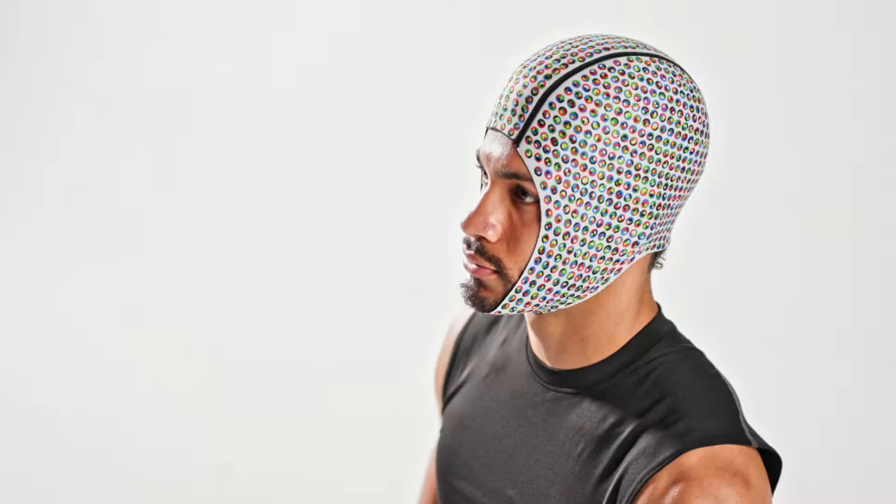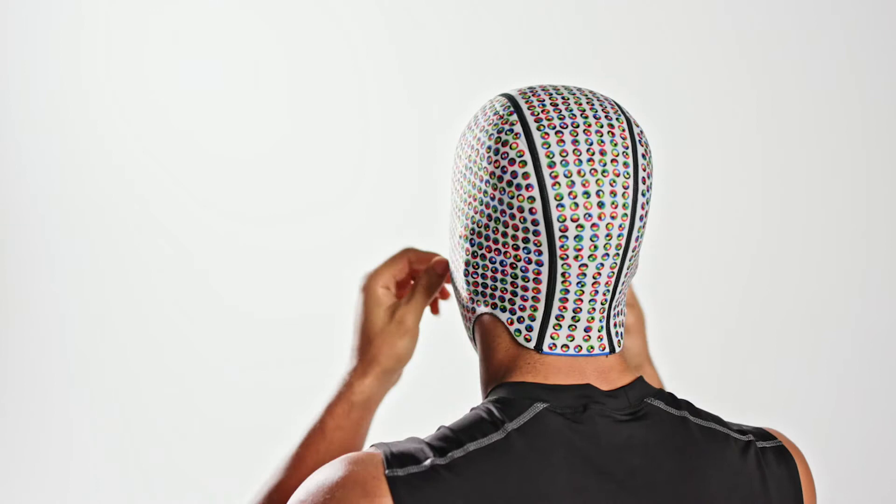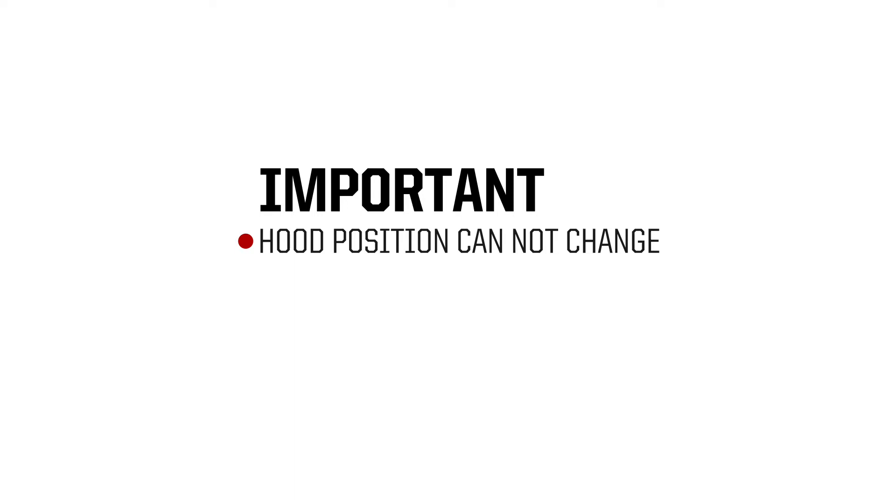The hood should be positioned symmetrically left or right using the black seams on the hood for visual guidance. The top of the face opening should sit roughly one inch above the player's brows, and the bottom should sit right at the point of the player's chin. Make sure the hood is flat against the player's head with no areas folded over, including the base of the neck. You should be able to see all the dots on the hood.